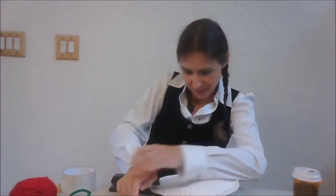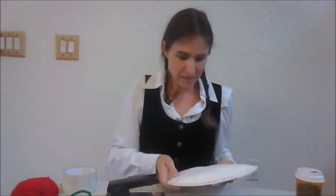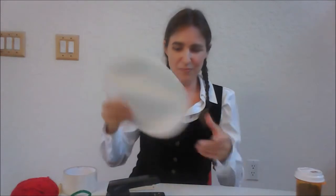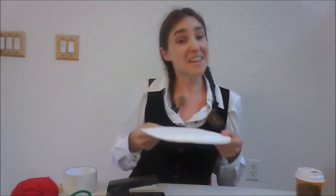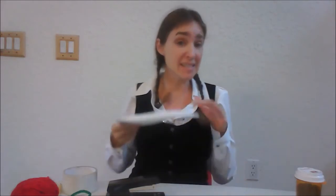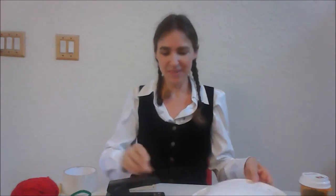Almost done. And now this is the loudest version of the tambourine. It's not metallic, but if you put pennies inside you're going to get a much more metallic sound, or some kind of coin, or if you use some other metallic object. And that is the tambourine three ways.